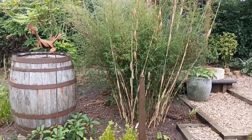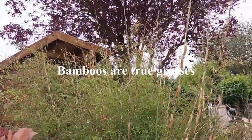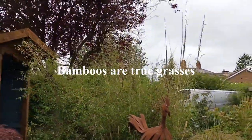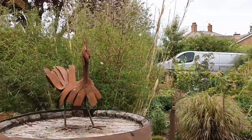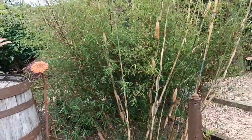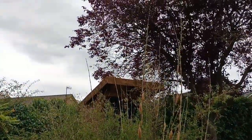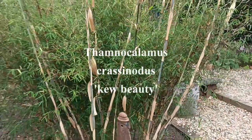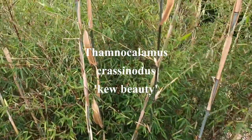A lot of people are not aware that bamboos are true grasses, but they are. Now this one is doing really well this year — it's now been in three years and it's looking really, really healthy. It is a clump former; bamboos are not all invasive. This one is a Famnicalmus, so it's called Famnicalmus crassonodus 'Q Beauty,' and it is truly a beauty.